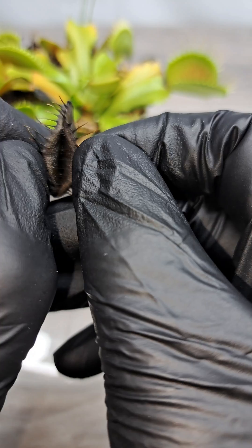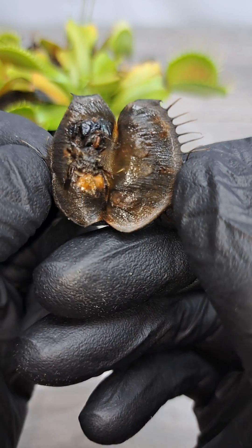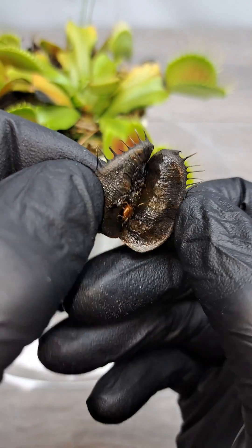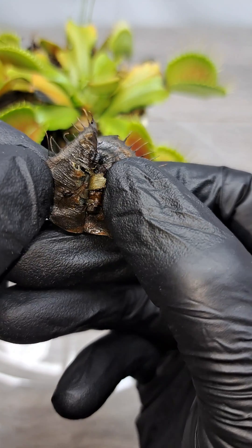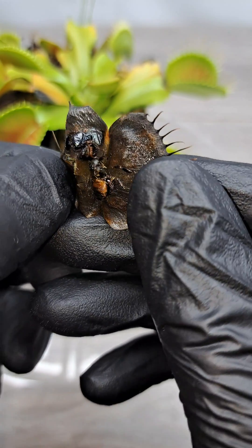When I opened this one it had me completely stumped, as the prey was fairly well decomposed. But as I started to inspect it a little bit more and flip it over, I seen some striping on there and I do believe that this was a honeybee, but not sure. Let me know what you guys think it is.